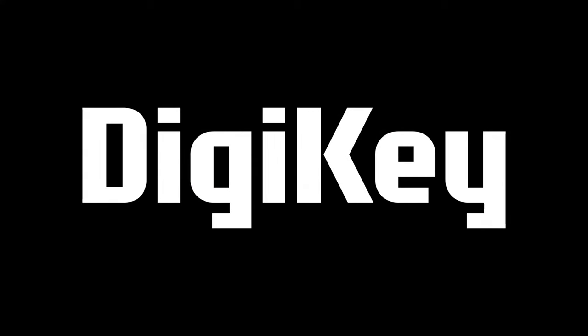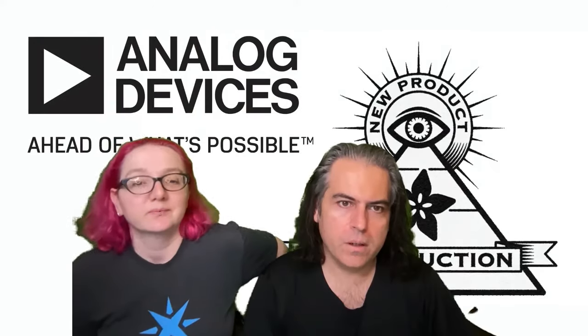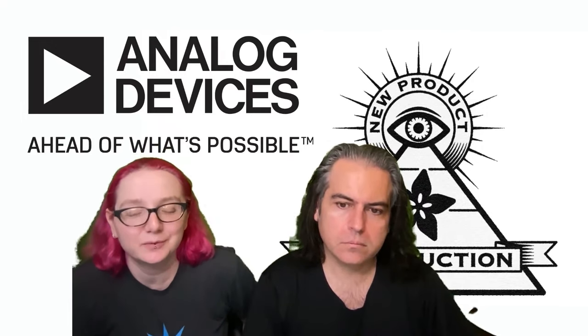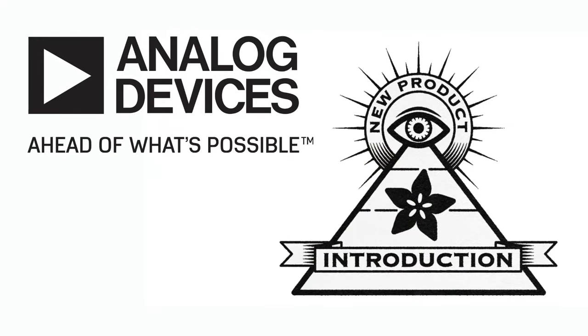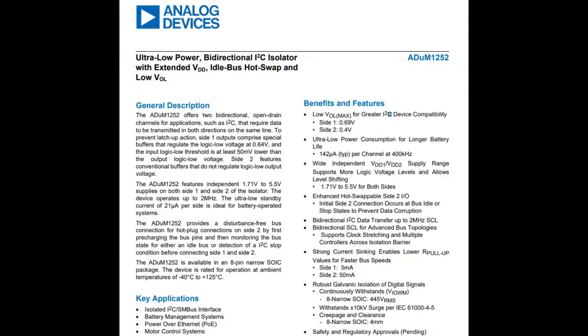Hi on MPI, brought to you by DigiKey and Adafruit. This week it's Analog Devices. Lady Ada, what is the new product introduction of the week? This week we're going back to ADI. We did a couple other brands, but now we're back to classic. ADI's I on MPI this week is their iCoupler I2C galvanic isolation chip: the ADUM-1252 and the 1253.